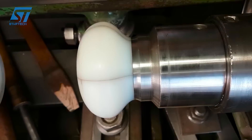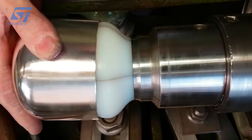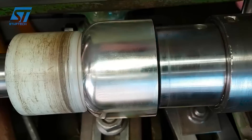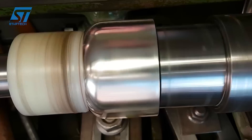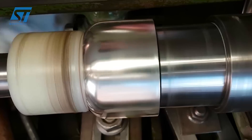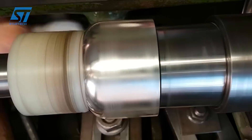Metal-pressing small teapot necks is particularly challenging due to their complex geometry and tight tolerances. The combination of thin-walled areas, tight radii, and often delicate details requires precise tools and a thorough understanding of the metal forming process.